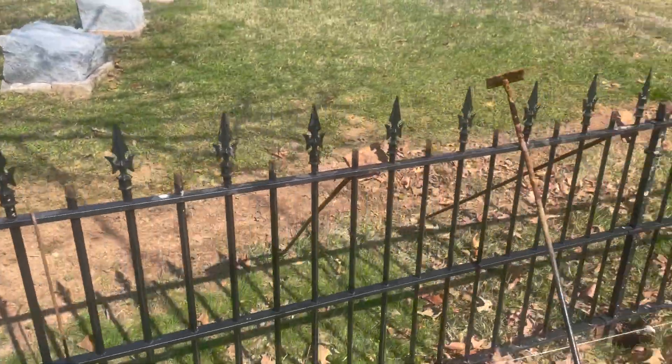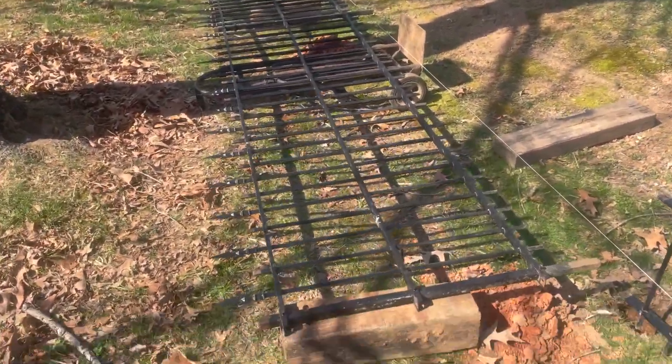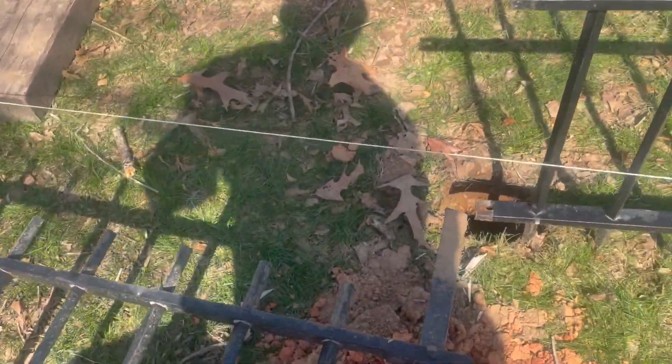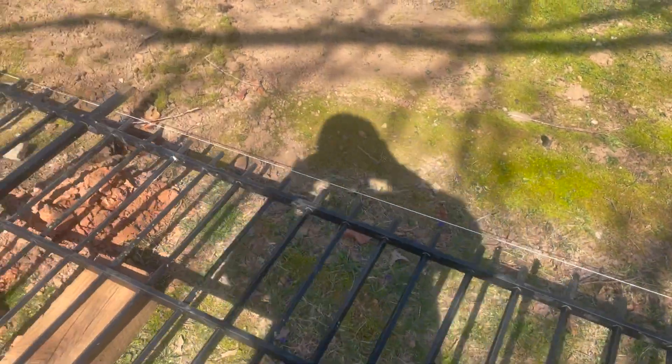All right, so today we're relocating this leg of fencing over here. I'm about to weld some where we had to cut it so that it'll go into the ground.